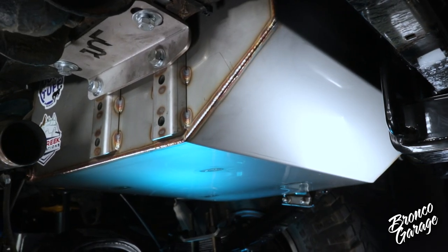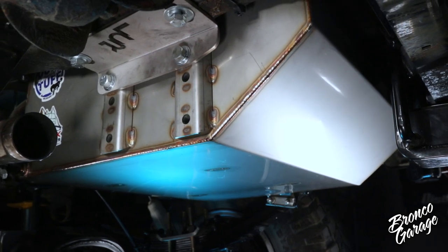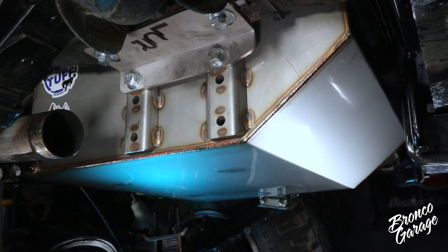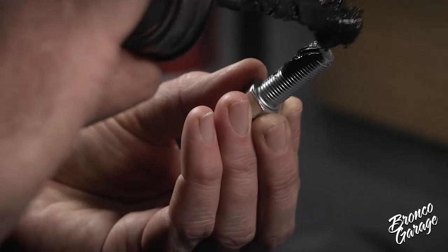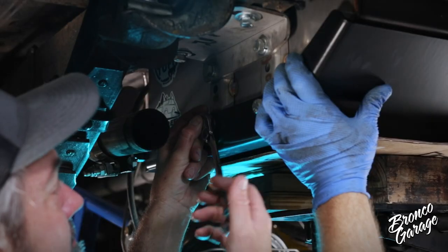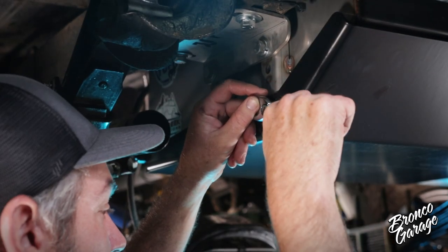It may be tough to choose between running a skid plate and showing off this beautiful tank — I completely understand that dilemma. This Bronco is going off road, so it's getting a skid plate. This is a very straightforward install, but make sure you use anti-seize on the bolt threads and you may need a pry bar to get that last hole to line up. And please do not use an impact gun.